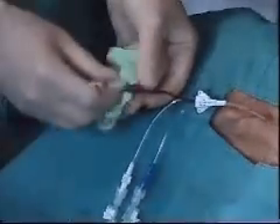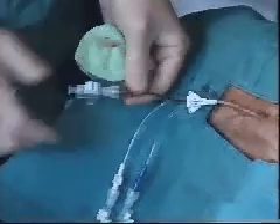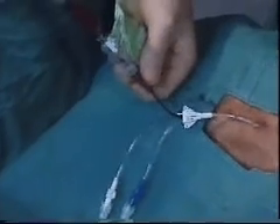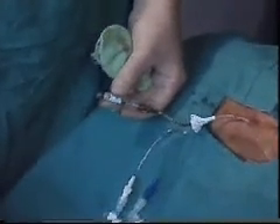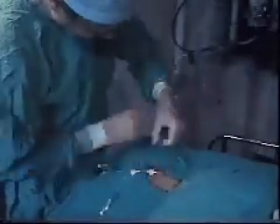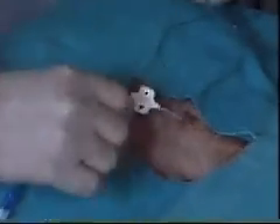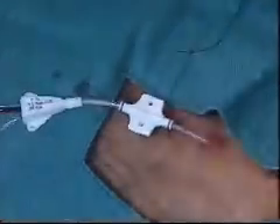The final flow switch is connected. The lumen is aspirated to reconfirm the presence of venous blood and to ensure that air is removed from the flow switch. The flow switch is turned off to close the system. Once the position of the catheter tip has been confirmed by X-ray, the catheter is firmly secured into place by suturing it to the skin. The position of the catheter is checked to ensure that the patient will be comfortable, and extra sutures can be placed to provide additional security and comfort.